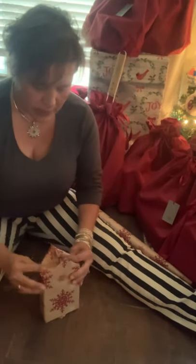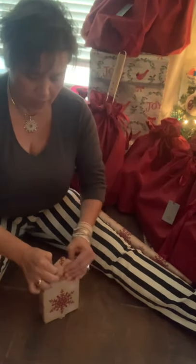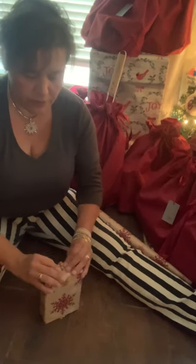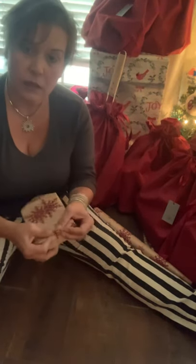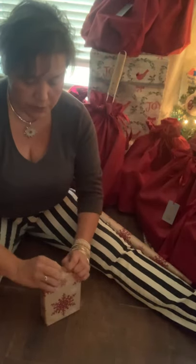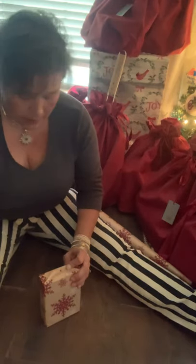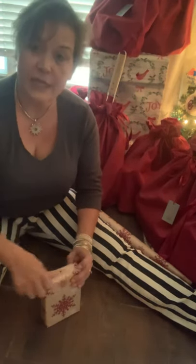The reason I do that is so I can get it nice and tight. So I'm going to fold the flap and pull this over. Now, you can tape right here, or if you want to make it look extra special, you can actually fold it over for a straight edge right there. And that's where you're going to put your tape.